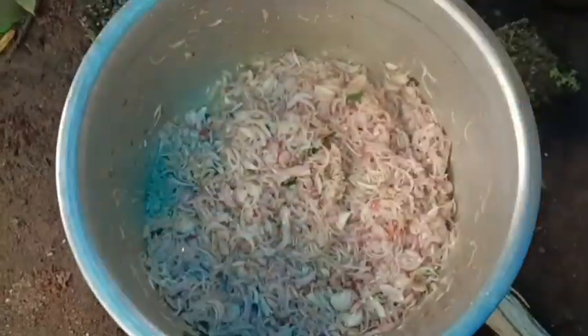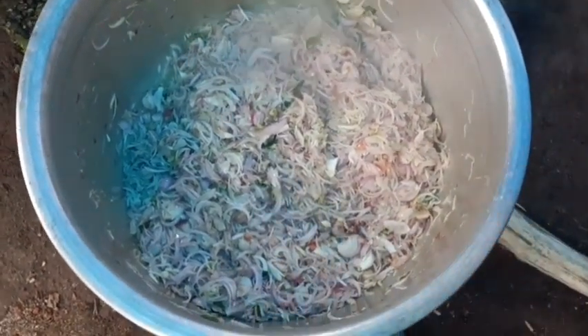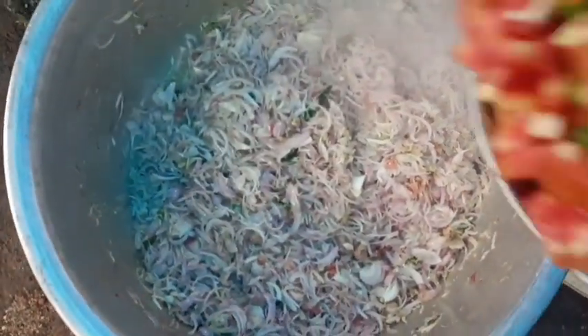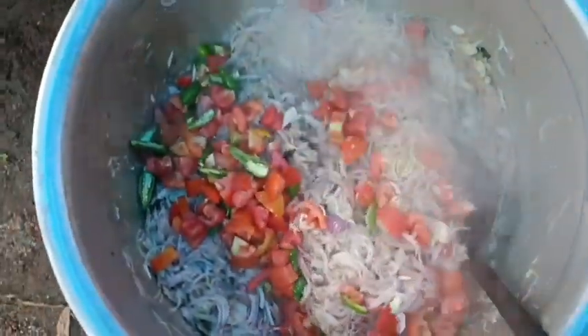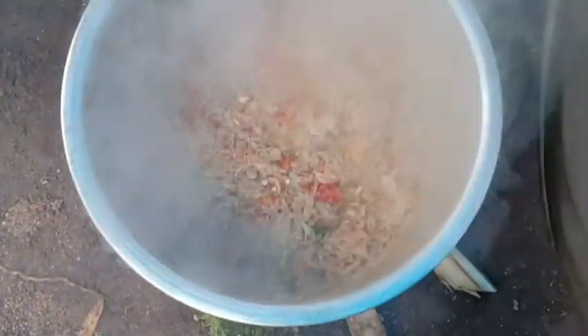I'm going to make some of the fish. We're going to mix the fish.